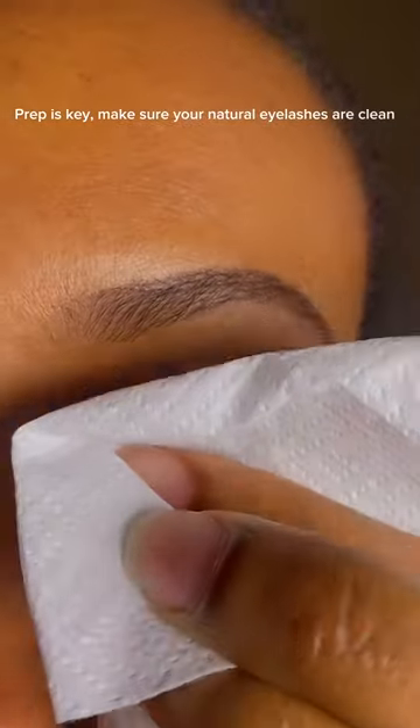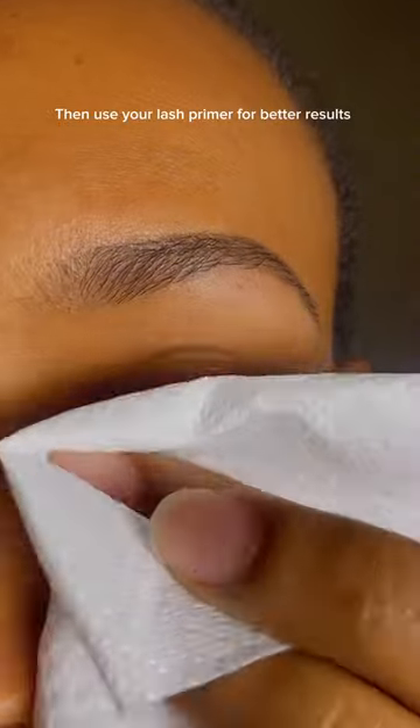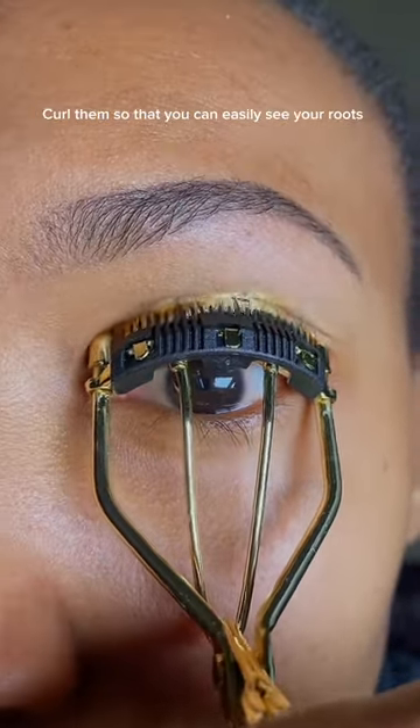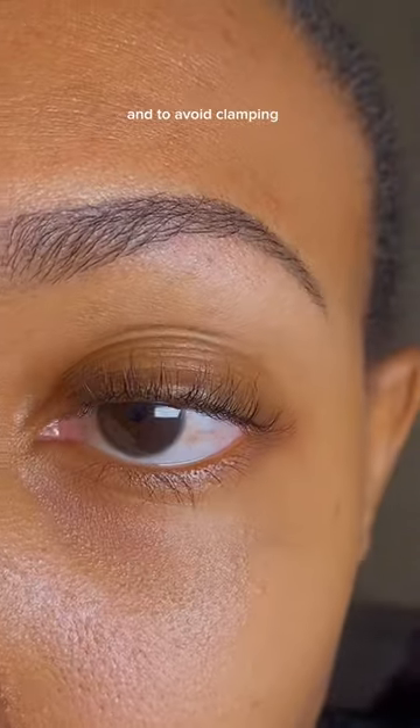Prep is key. Make sure your natural eyelashes are clean and free of any oils and dirt. Then use your lash primer for better results. If your natural eyelashes are straight or face down, curl them so that you can easily see your roots. Brush your natural eyelashes to separate them.